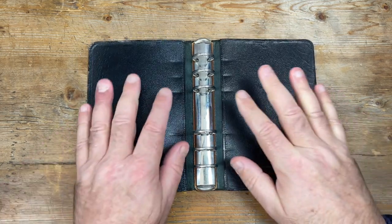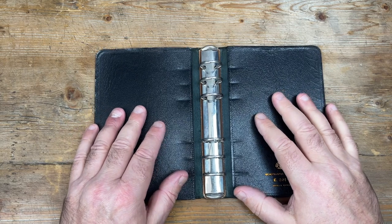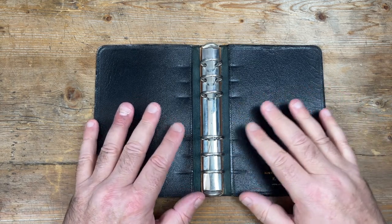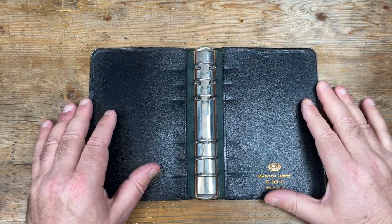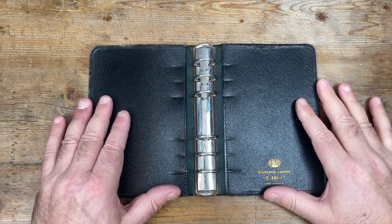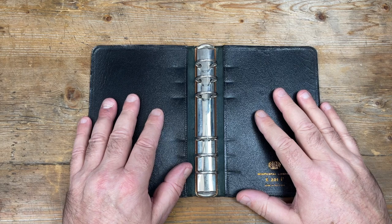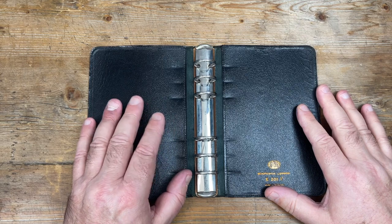My hunch is that the models didn't change much over the decades. I think there's a possibility that this might be older than it first appears. It's got to be between 1945 and 1979 — and I wouldn't be surprised, unless someone out there wants to correct me, and I'm happy to stand corrected.